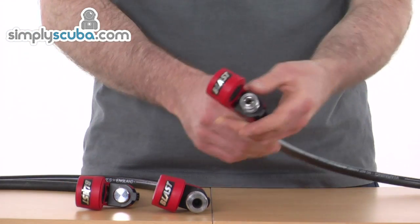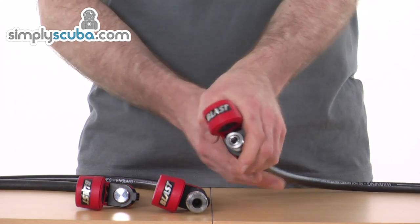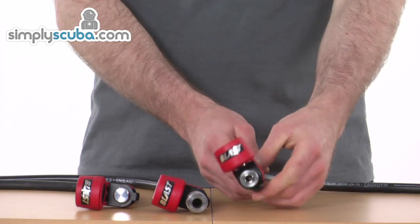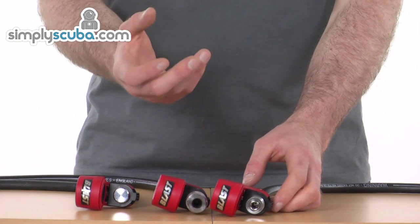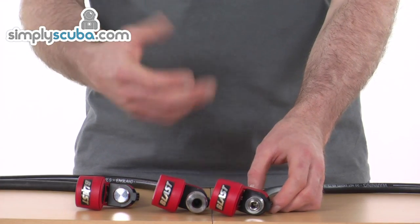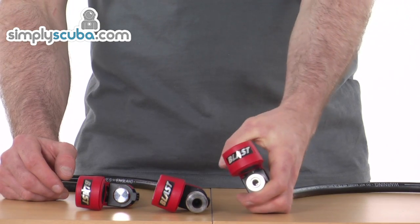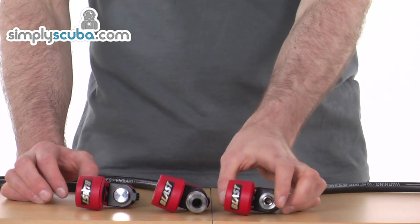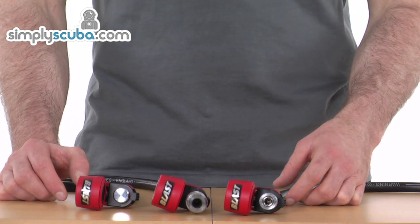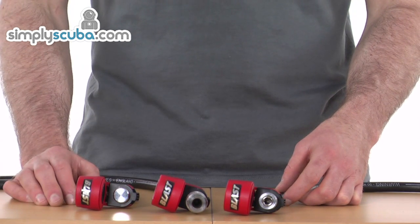Having a look at the air horn, the mechanism to blast it is literally a grip and a squeeze. In colder waters, instead of being labored having to press it or push it with a thumb, it's much easier — especially wearing gloves — just to hold it and squeeze it on the surface. It blasts out an incredibly loud horn, around 130 decibels, which is certainly going to get the boat's attention or another diver on the surface.